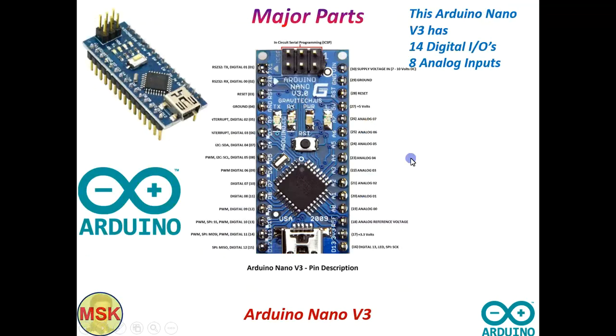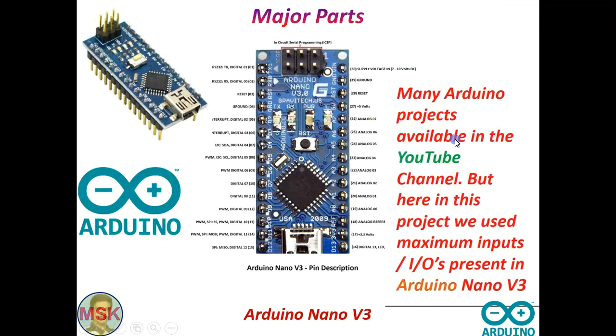This is the Arduino Nano I used. Many Arduino projects are available on YouTube, but here is the project where I used the maximum number of inputs and outputs in a single board. Out of 14 digital I/O and 8 analog I/O, I used 12 digital inputs and 6 analog inputs — so only 4 pins are spare.